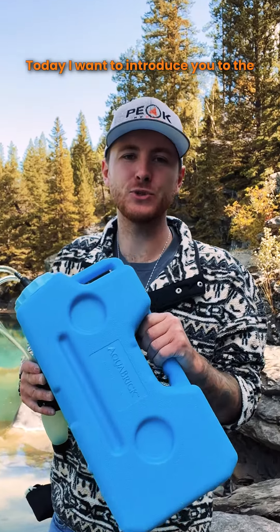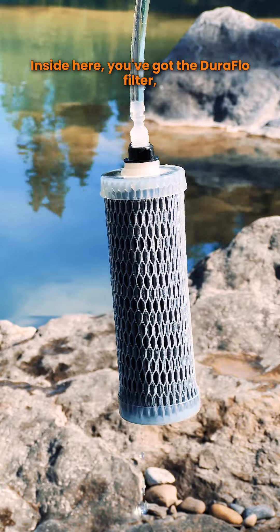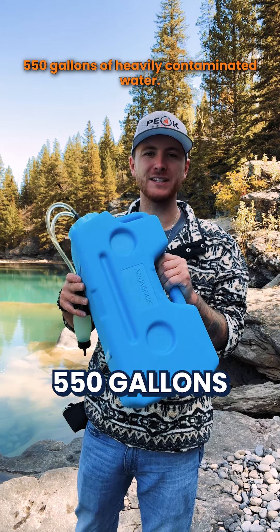How's it going everyone? Today I want to introduce you to the Aquabrick water filtration system from Sagan. Inside here you've got the Duraflow filter which is designed to filter out 550 gallons of heavily contaminated water.